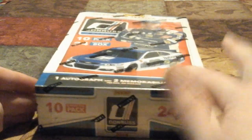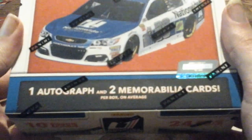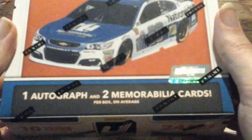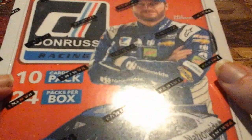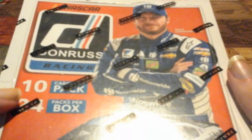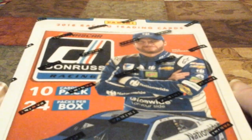So today we are doing a 2018 Panini Donruss Racing Hobby Box. We have not opened this one up. You get one autograph and two multiple cards per box on average. Dale Jr. is on the cover, and I think they put Dale Jr. because 2018 was going to be his last final full year before retirement. I'm going to give you guys a good little quick tour around the box.